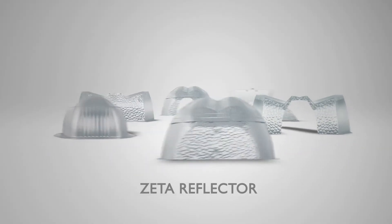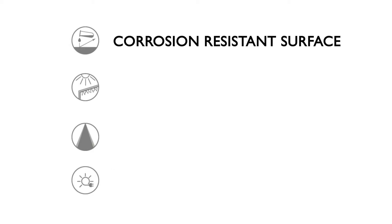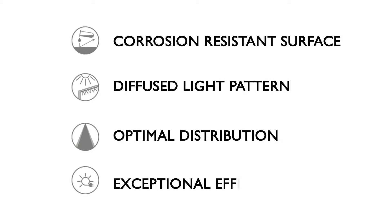PL Light offers a range of reflectors, each designed for optimum performance across multiple applications. All of our reflectors feature a highly polished, corrosion-resistant surface material, which provides a diffused light pattern and delivers optimal distribution with exceptional efficiencies.